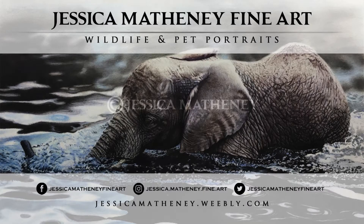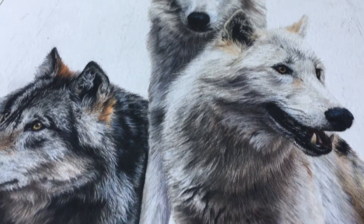Welcome, my name is Jessica. If this is your first time here and you want to learn about art tips and other arty things, this channel is just for you.